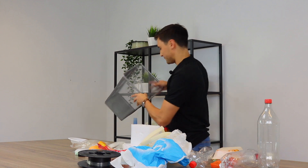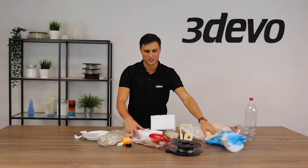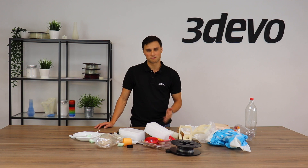This is what we got — it's quite interesting to see that it's quite a lot, and it's only from this morning with more or less 15 people in our office. Imagine how much waste we would produce in a week, a month, or even a year. That shows the importance of recycling your plastic.